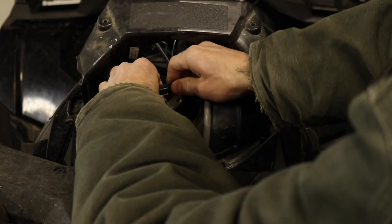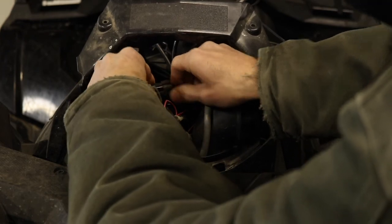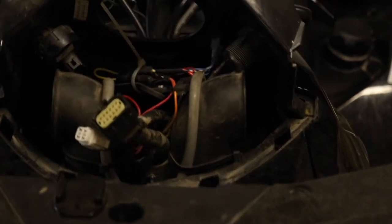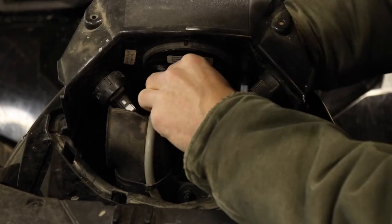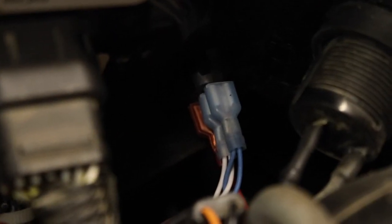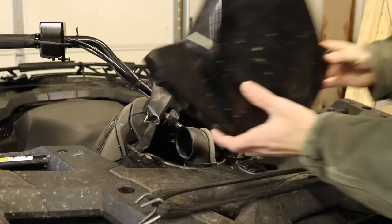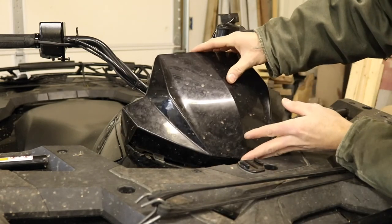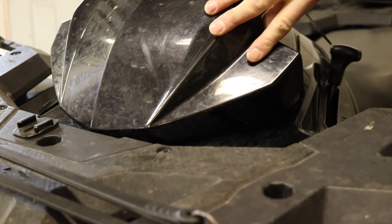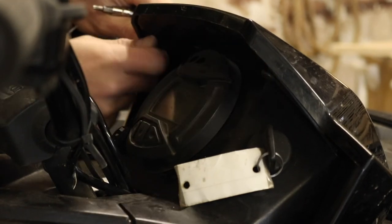Then we can attach our two-way plug to our accessory plug and plug our winch and our heated grips back in. Make sure we still have movement. Reinstall the gauge that we took out so we could have some more room in there, and we'll get all the wiring cleaned up. Then we'll reinstall the two screws, tighten those up, and give it a test.